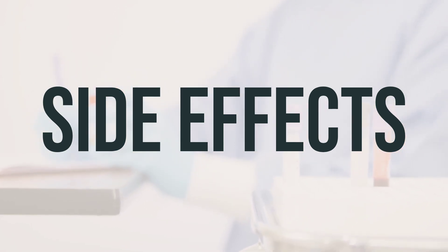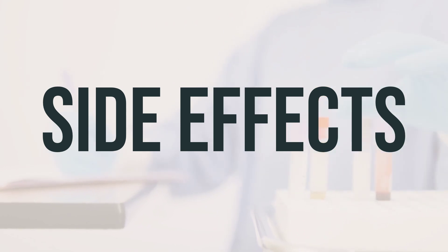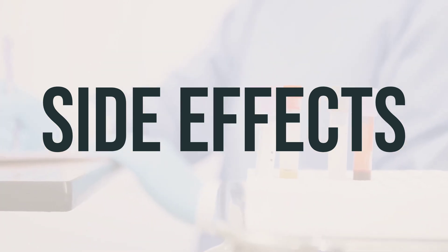Increased thirst and urination may be symptoms of high blood sugar — hyperglycemia. If you experience these symptoms, contact your doctor immediately. Your doctor may need to adjust your diabetes medication, exercise program, or diet accordingly.